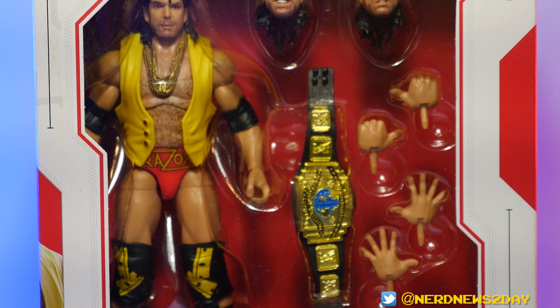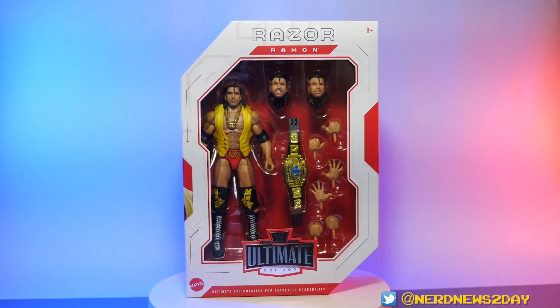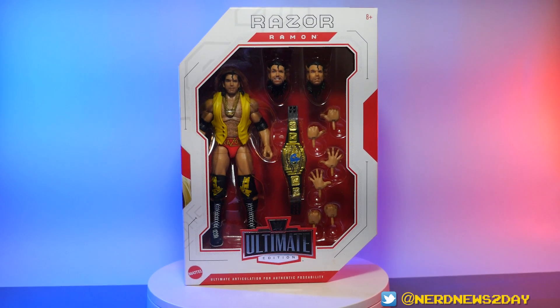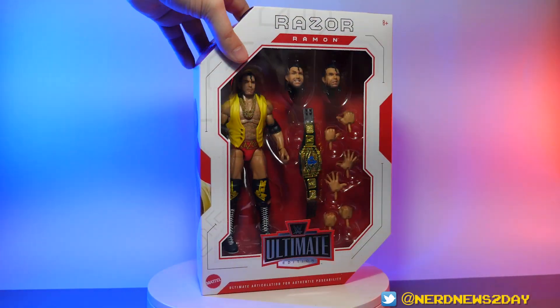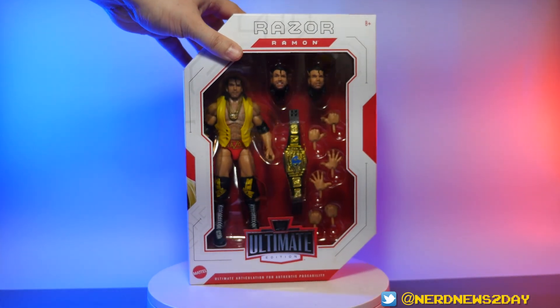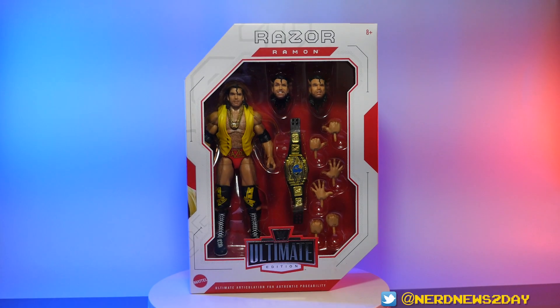Let's start with the packaging, which is pretty much the same as every single Ultimate Edition we've ever looked at on this channel — and honestly, it's still a great package. We're always a fan of the style of box, especially because it's super collector-friendly. It's so easy to open and put everything back in. This Razor Ramon figure represents around the time he debuted with the WWF in late 1992.